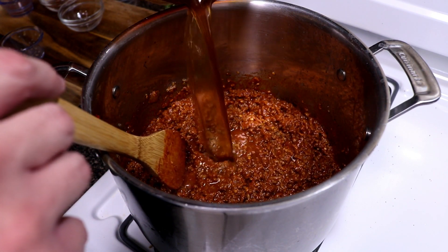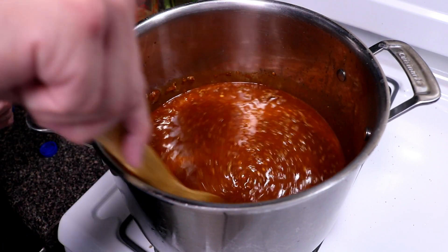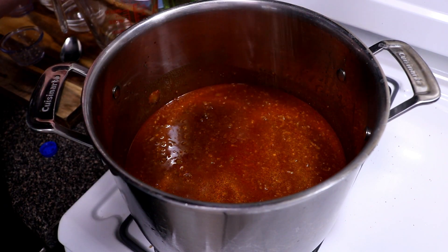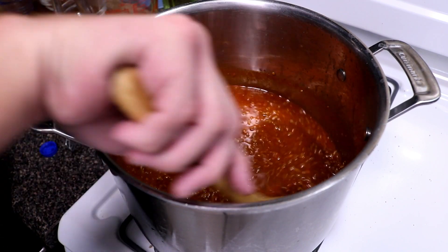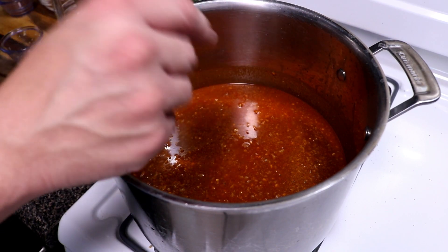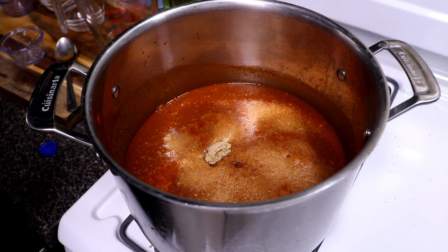Now we're gonna go ahead and add in our beef stock and let this come up to temperature. Right now is the time to check for seasoning. It does need a little bit more salt — I taste the chili spices but I'm gonna add a little bit more salt to see if that blends everything together. I think a little sweetness would be good in this, just a hint. So I'm gonna call an audible and add one tablespoon of garlic powder along with two tablespoons of brown sugar.